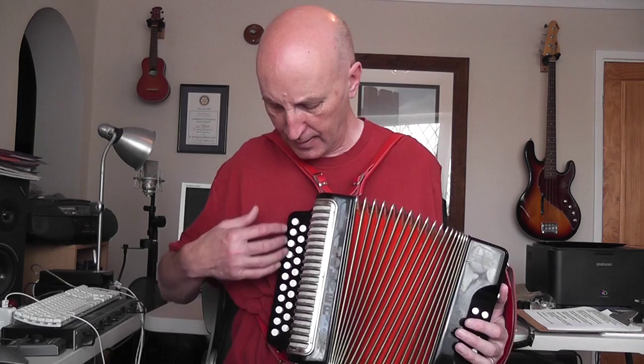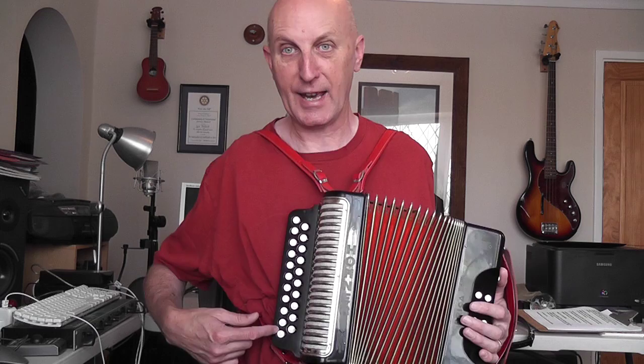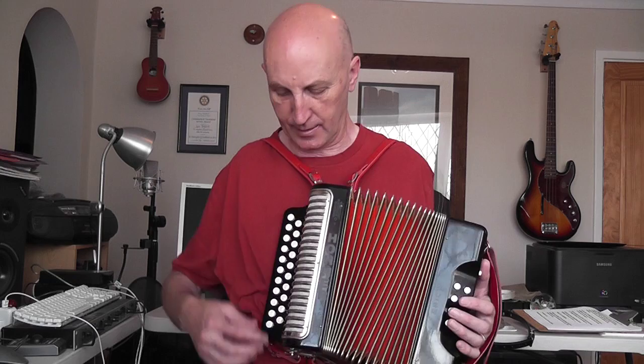On this Melodeon, this is known as a two-row Melodeon. There's a row of buttons here, and there's a row of buttons here, and you've got the bass buttons here. This is probably the most common type of Melodeon. It is what's called a D-G Melodeon. This row is in the key of D, and this row is in the key of G.